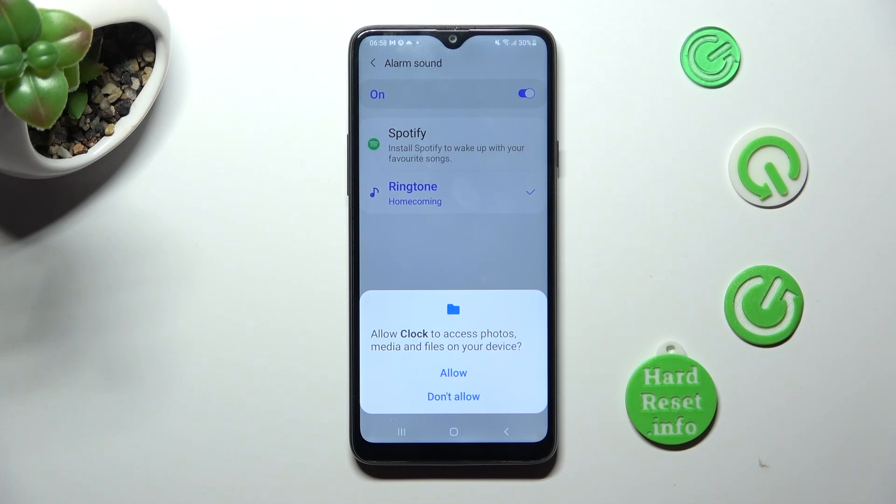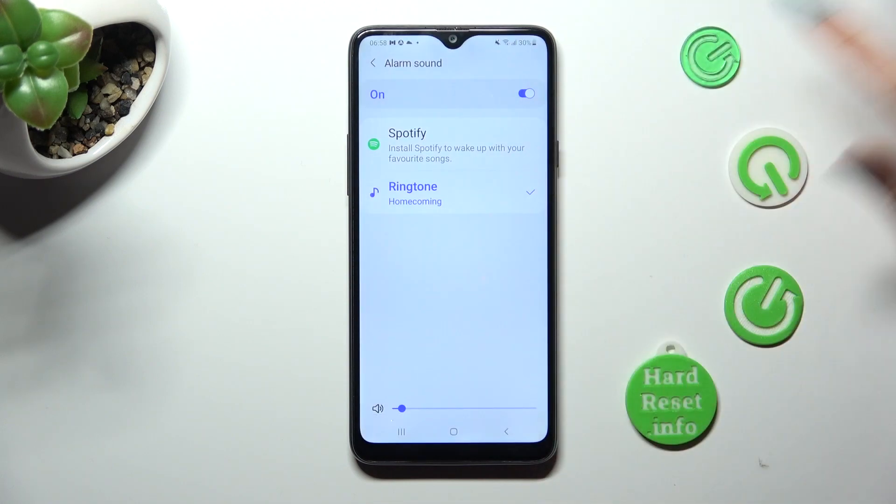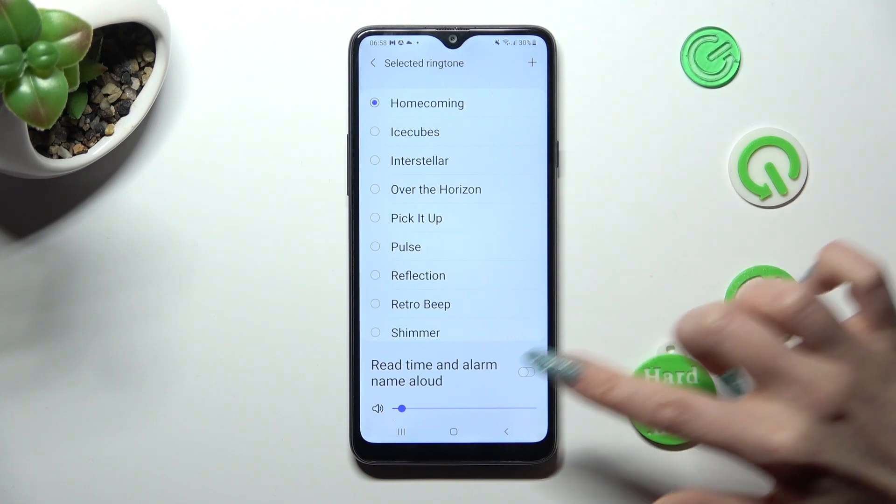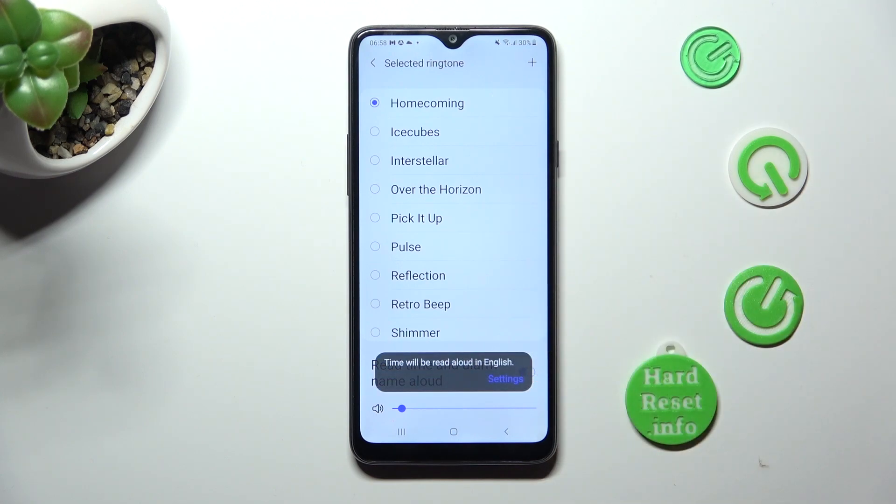Now click on allow in the popup. And click on this switch next to read time and alarm name out loud if you wish to enable or disable it.